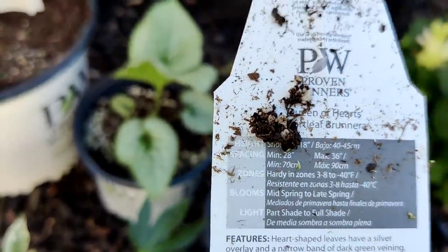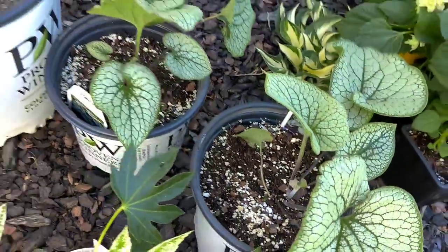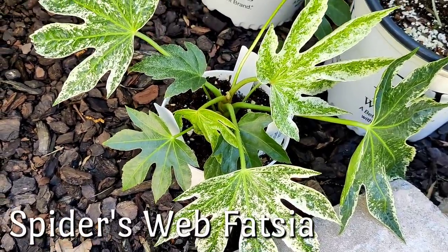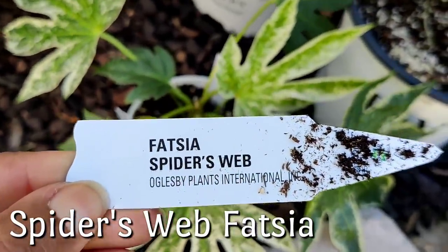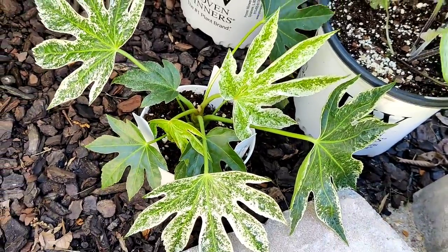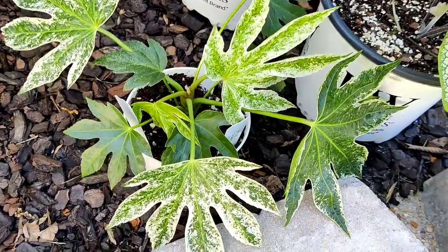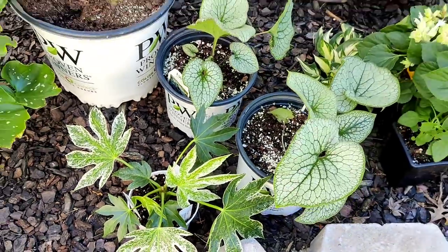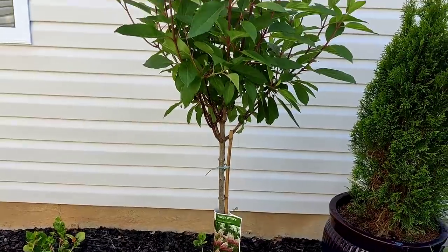The Queen of Hearts are hardy to zones three through eight, so I'm excited about those. And then down here, this is a Fatsia japonica called Spiderweb — here's the tag if you want to pause on that. I have been wanting this plant for so long. It gets about three feet wide and three feet tall. I love the variegation that the white adds to the bed — I think it'll be gorgeous.